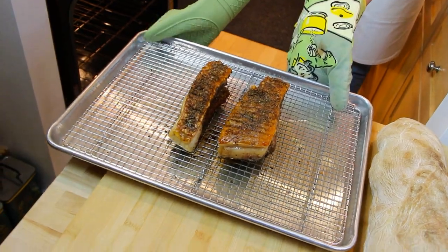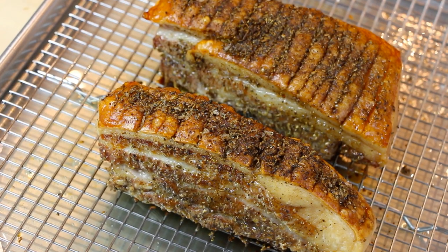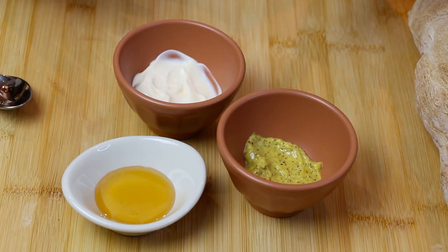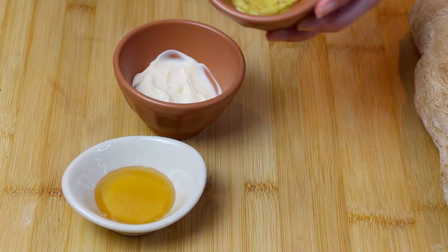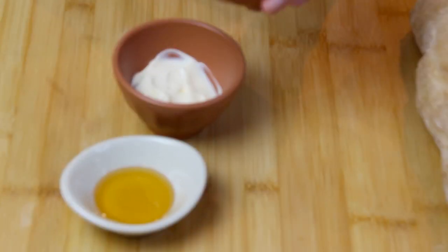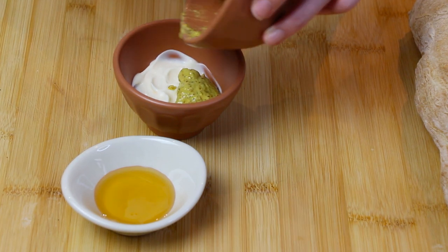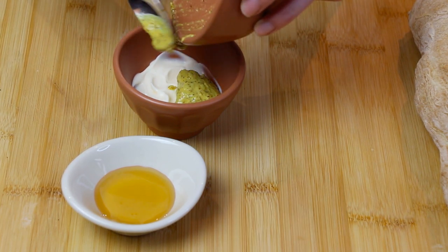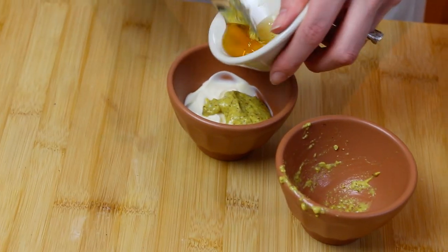A little bit more salt. After 15 minutes, take that beautiful pork out and admire that crispy skin. We're going to make a little spread to put on our beautiful pork belly sandwich. We're going to start with two tablespoons of mayo and add one tablespoon of your favorite kind of mustard — I like to use this horseradish-infused Dijon. And to make it super sweet, we're going to add a little tablespoon of honey.